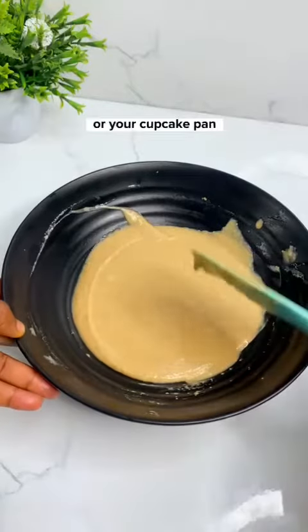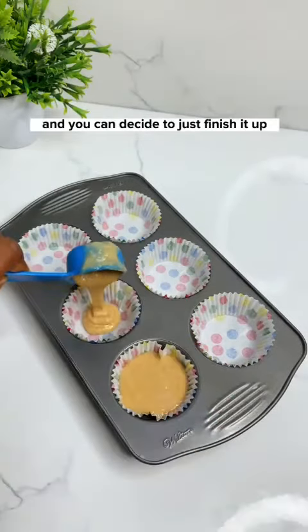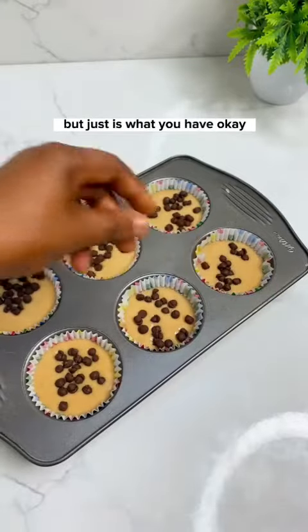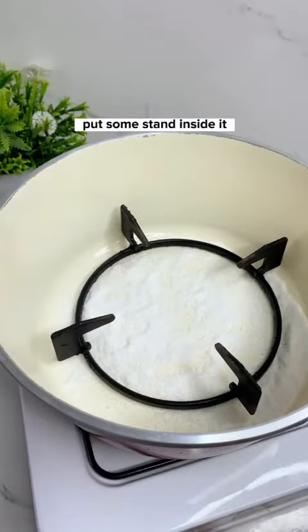Get out your cake pan or cupcake pan — you can turn this into a normal cake or cupcakes. You can also finish it up with some toppings. These are chocolate chips; it's not compulsory, but just use what you have.